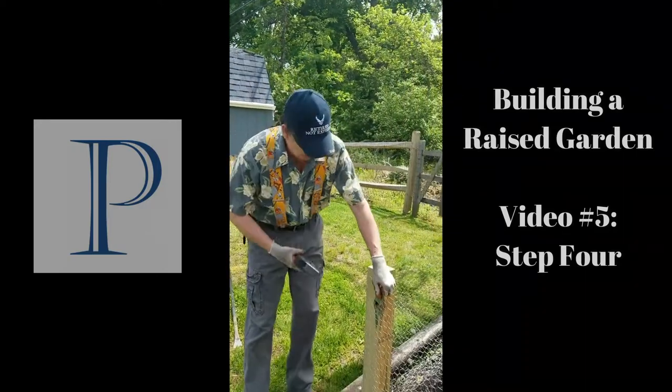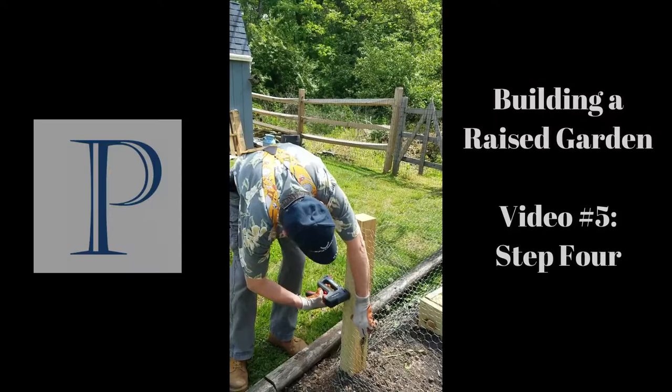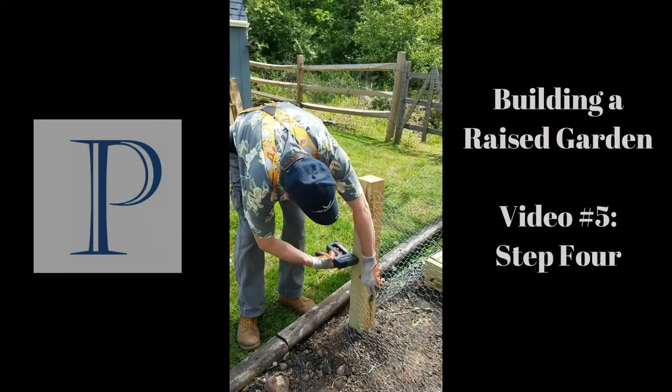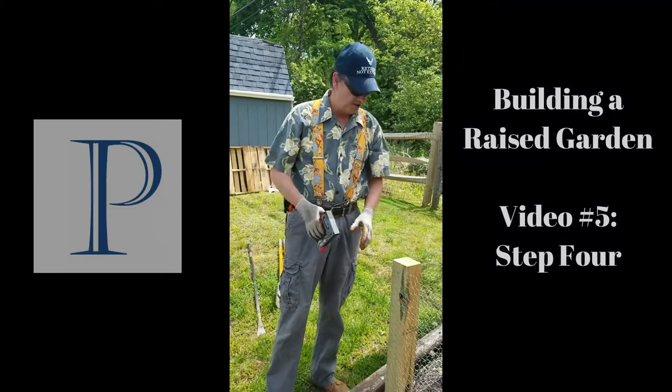So I'll take this and put the last couple of staples in. All right, that gets that up there — we've got that all the way around and stretched tight.